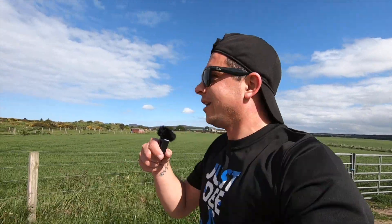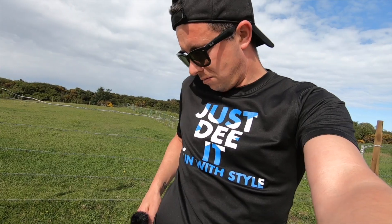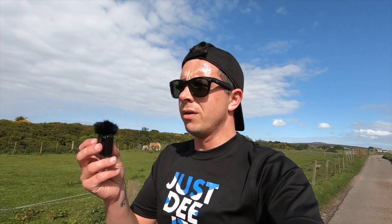Here we are live from the outskirts of Buckie! If you are concerned about the mic being on the side of the camera and not totally secure, when you're not using it you can just put it in your pocket — nice and safe. You probably can't hear me now as I'm running away. The dead cat seems to be staying on really nicely — I'll put it back on the camera.